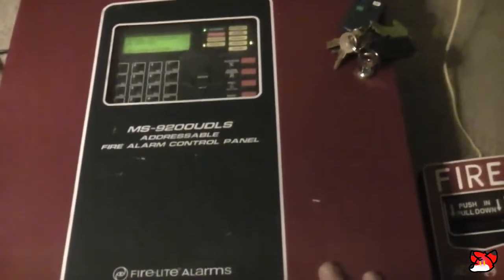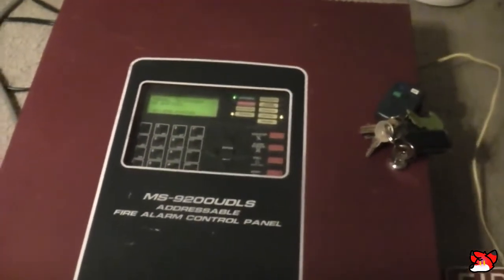And that is the Firelight MS 9200 UDLS. There are going to be more videos to come with this system soon.